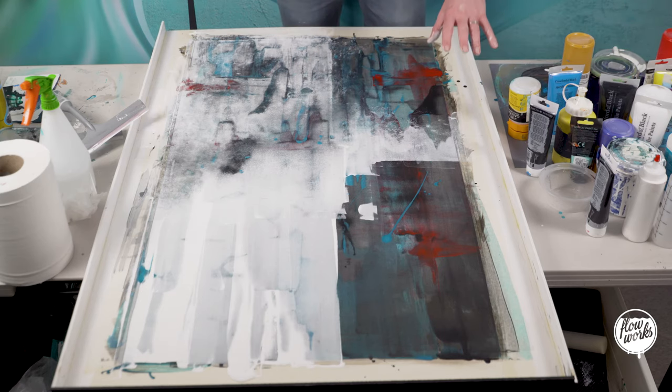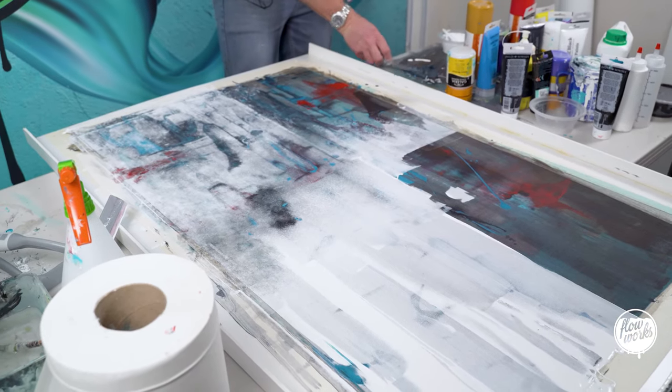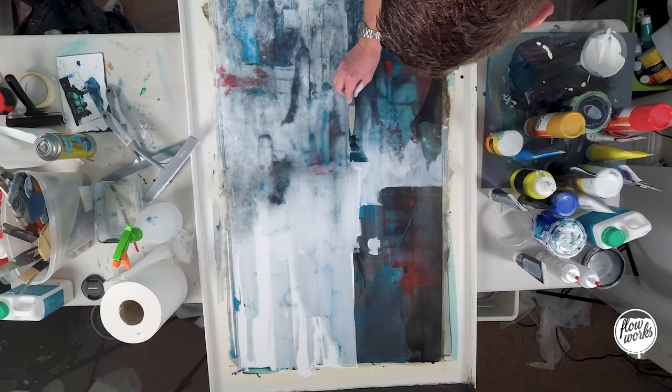I really like that effect with the white — dabbing away the paint really helps. Now I just want to add a little bit more contrast and detail into the piece. I've mixed up some black and some dark blue, and I feel as though I want to chuck in a line down here which will sit over some of this white as well.